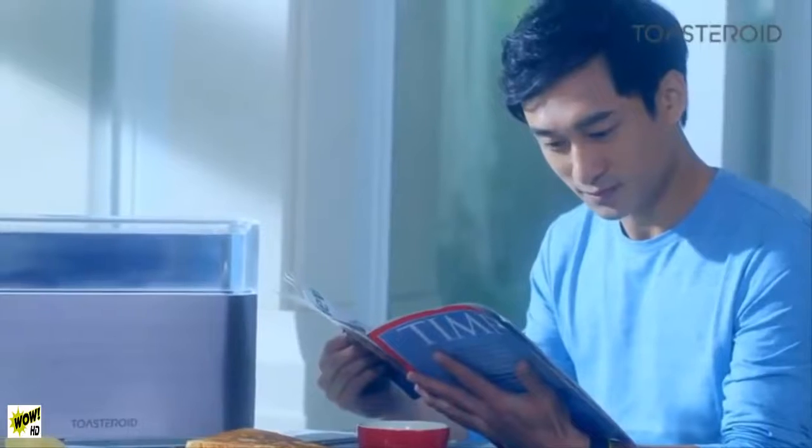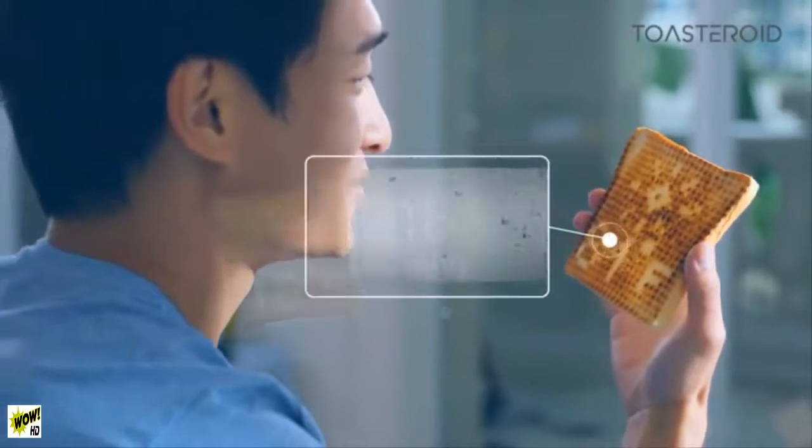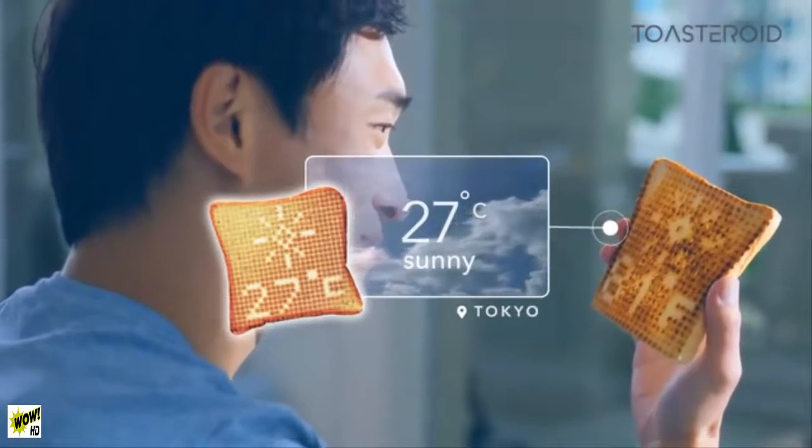Take a look at Tom. We can toast the latest weather forecast and other useful information anywhere in the world. Whether he's in London or Tokyo or anywhere in between, Toasteroid's got him covered, so he's ready for the day's challenges.